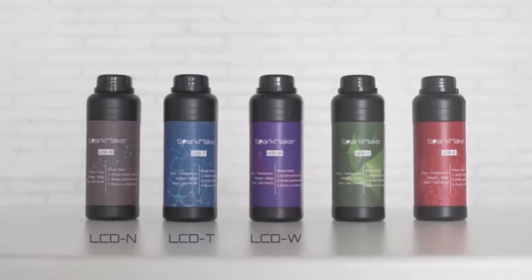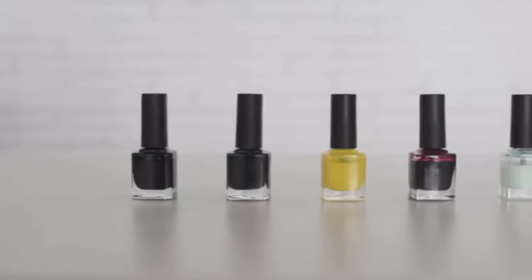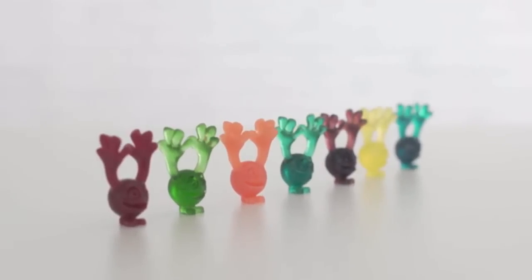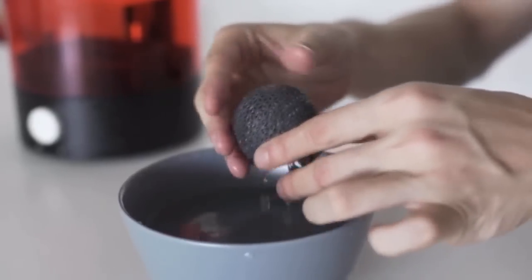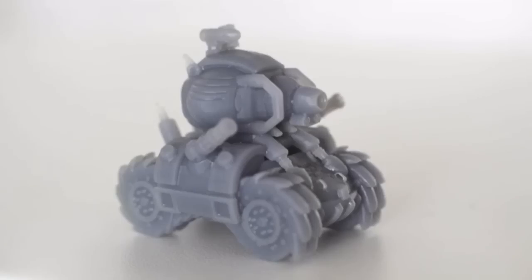SparkMaker comes with five types of resins for different objects you want to create, and with five types of color paste you can print any color you want. If you don't want to deal with typical resins, we also provide a special resin that can be cleaned with water directly.